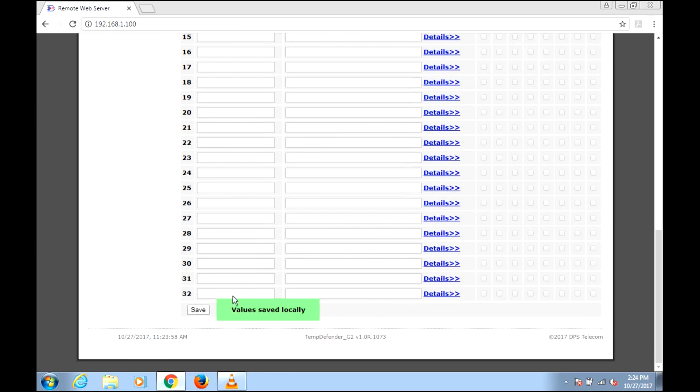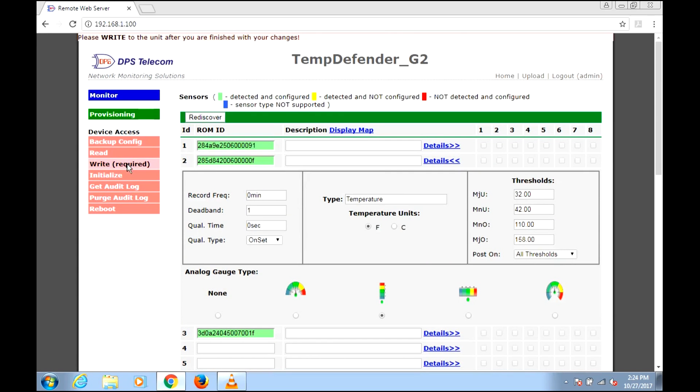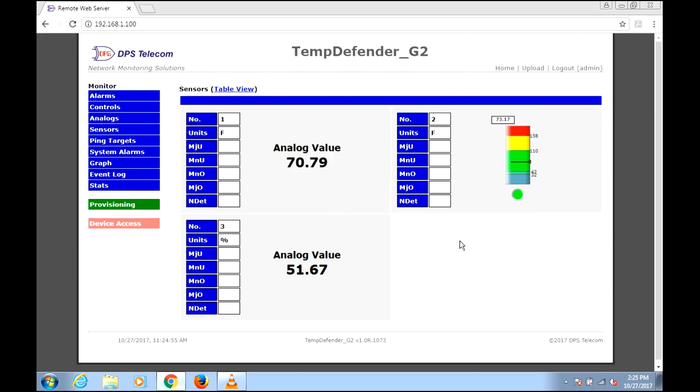We save and write to the unit to save these settings changes, and it's been saved. Now we can go over to Monitor. You'll see the internal temperature sensor wasn't configured with a gauge, so it's just a numerical value. The gauge here is for temperature. In this room it's room temperature at about 73 degrees, putting us in the green zone — not at any of our threshold values. The humidity sensor is currently reading 51.51.